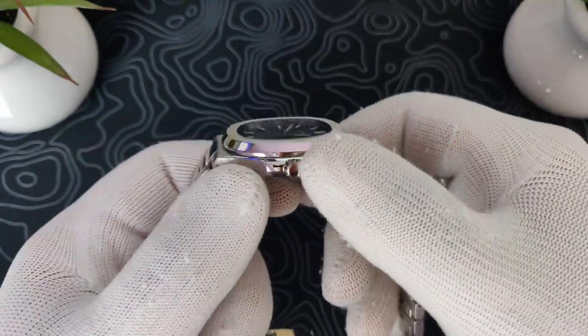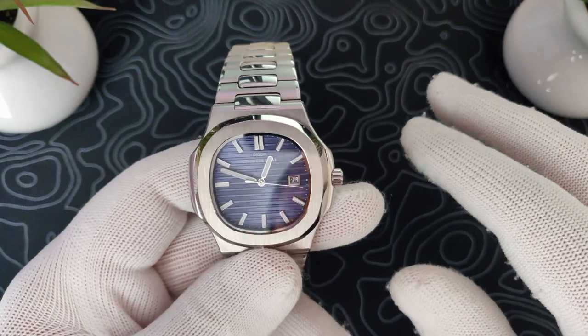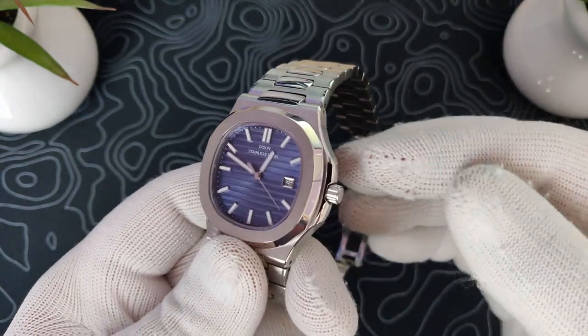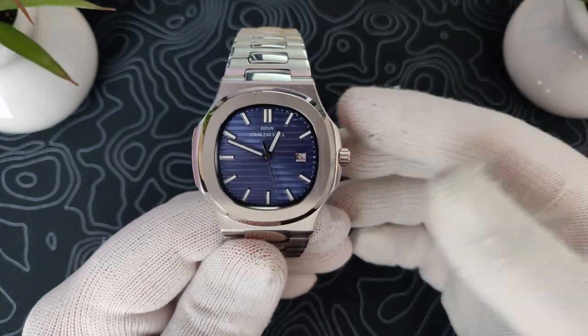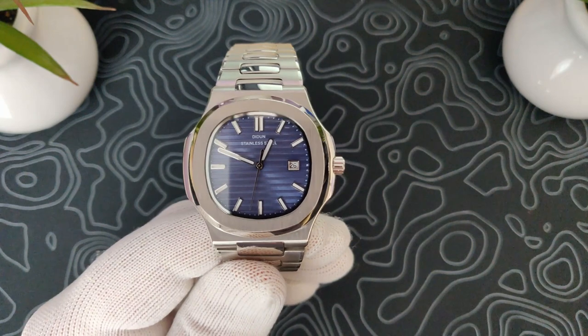I'm kind of blown away by it. Typically they're like $37, $40, something like that. And I think at just the normal price, it's an excellent value. I'm going to show you why. Let's get into the review.